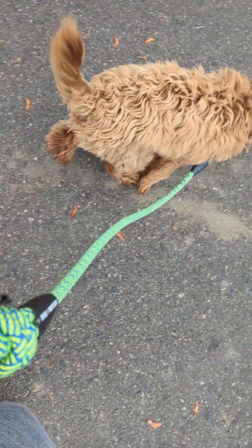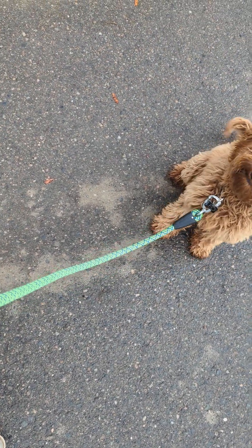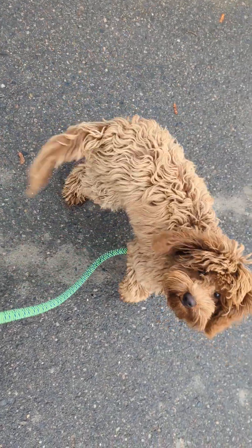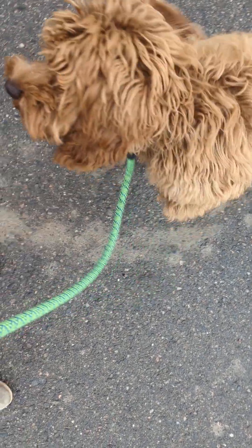Yeah, I know he's going for that leaf — little leaf lover. That's a nice little fit but that's not what I want. This is more what he was like actually at the park — that jumpy, a little bit jumpy and overexcited.